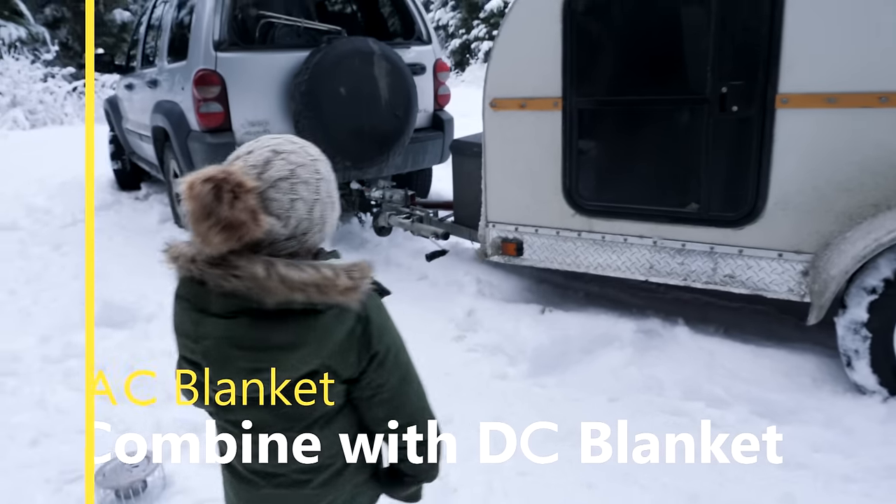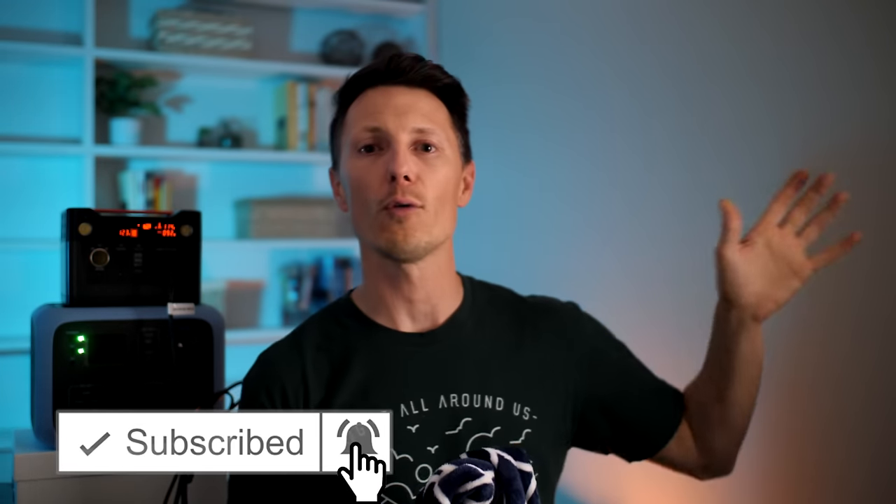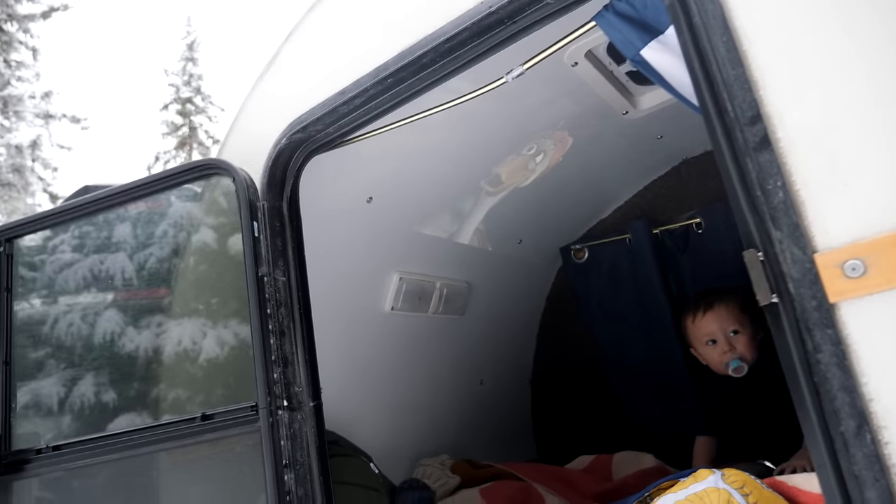This is also the blanket we use for movie nights. It's fun when you're cuddling together as a family to not have to wear all your winter gear — just be in your normal clothes. This allows us to throw the projector on our trailer and enjoy those fun family moments.